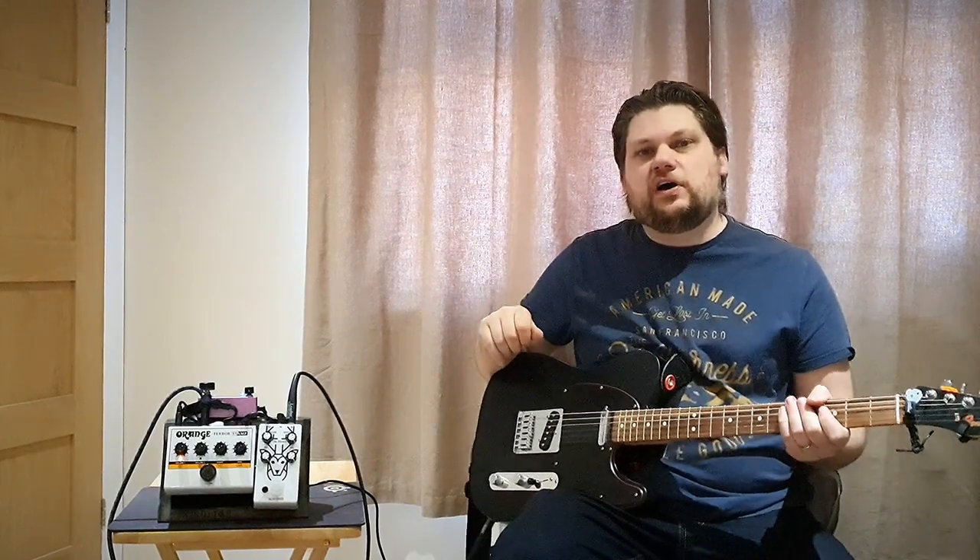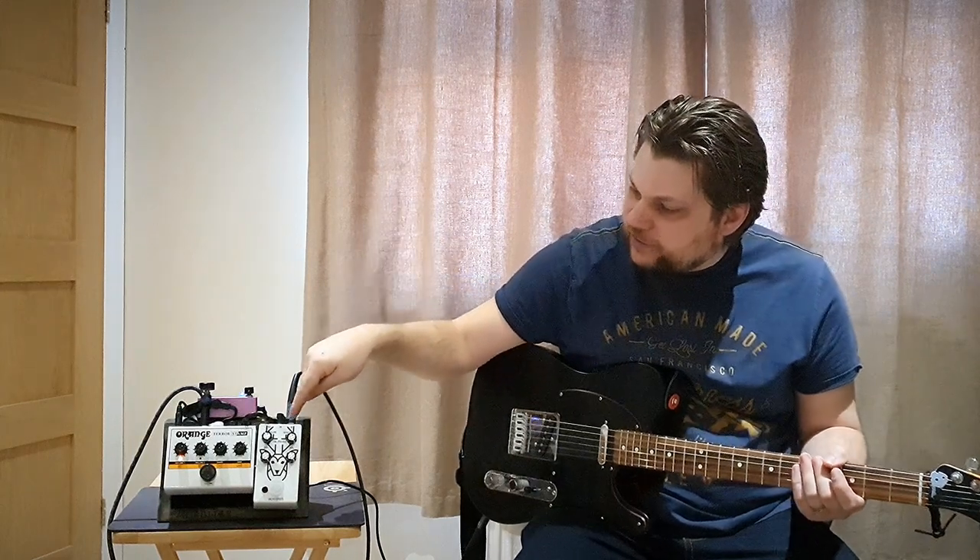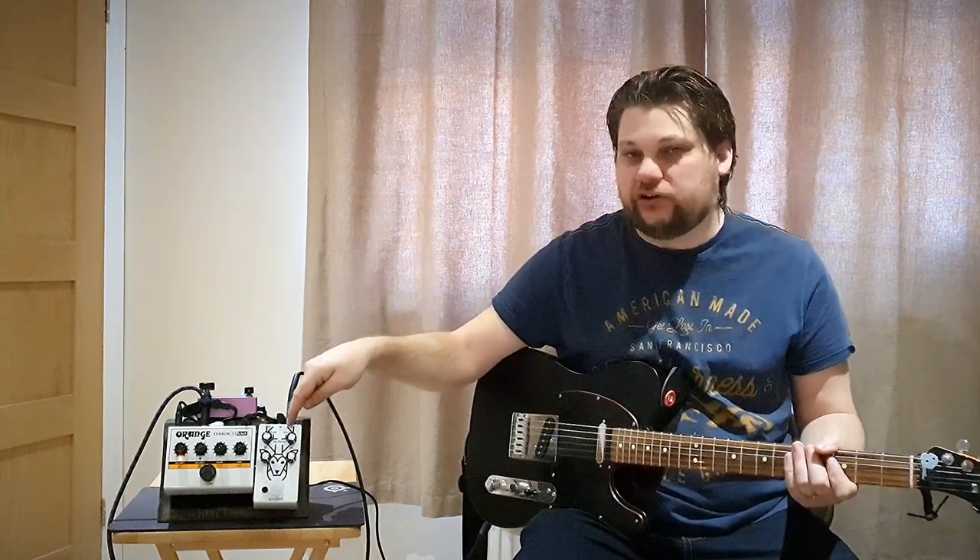Hello and welcome to AM Guitar with me Anjay. Today we're going to look at the Calico FX Stag Smasher.